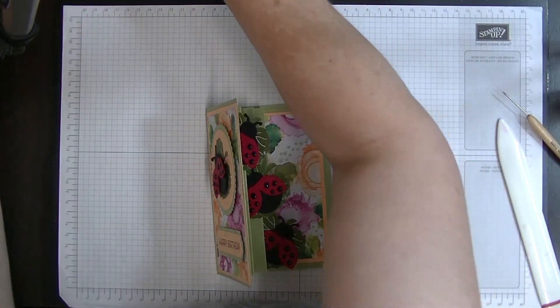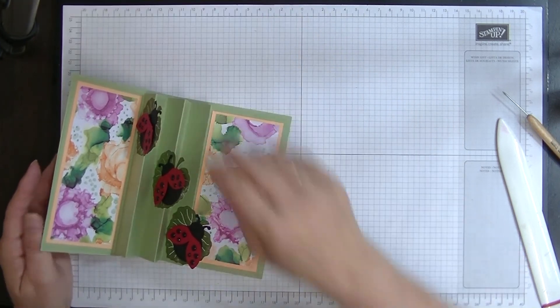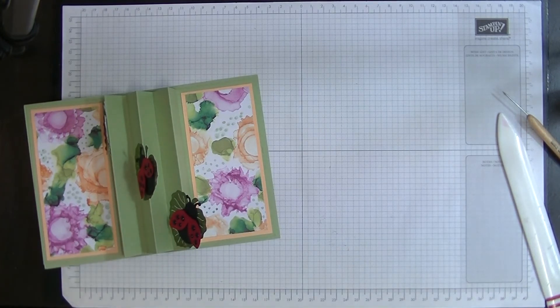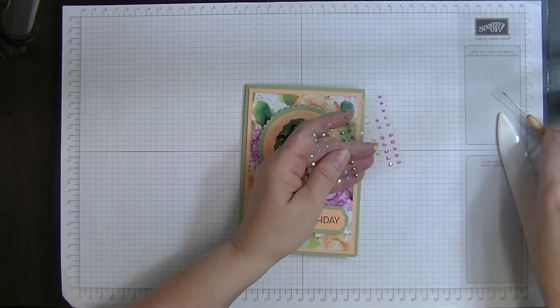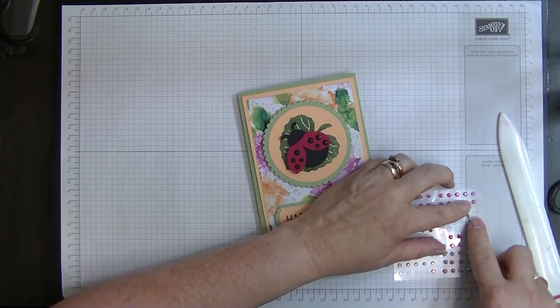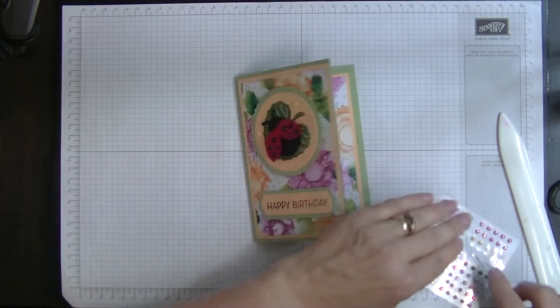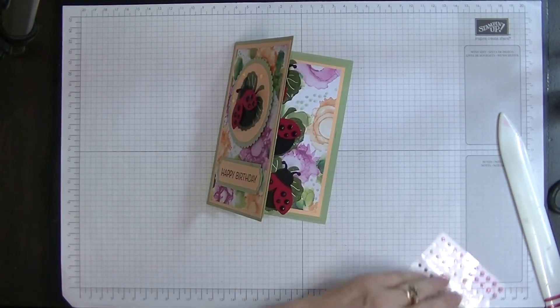I thought I brought my diamantes over but they fell on the floor - never mind, I've got these ones now. So I pop these Power Papaya ones onto the front of the card - I'll use these nice Power Papaya ones - and one down here and one up here. And that's our card for today.